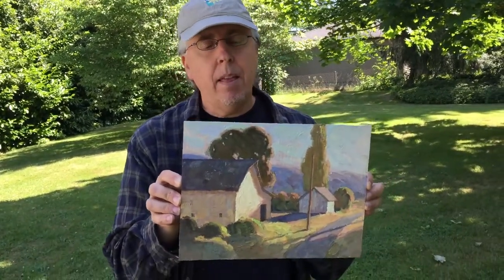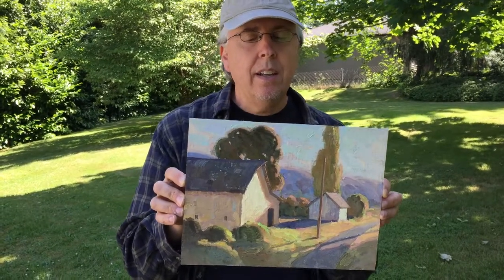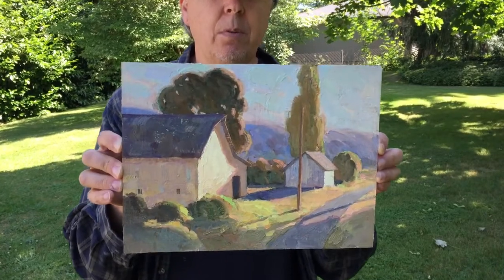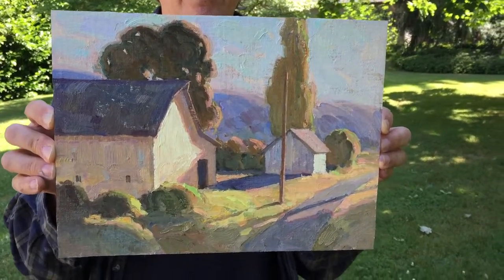Hey, this is Eric Bowman again, and here is the finished painting of the little country barn I did. It's a 9 by 12 oil on linen, and if you want to see the videos of how I did it,